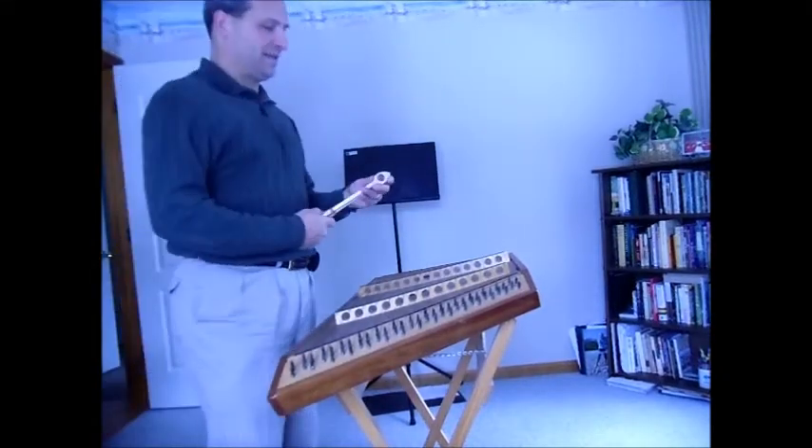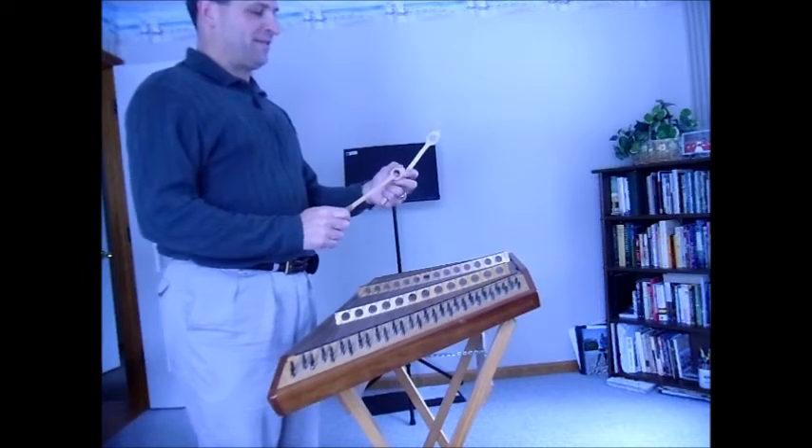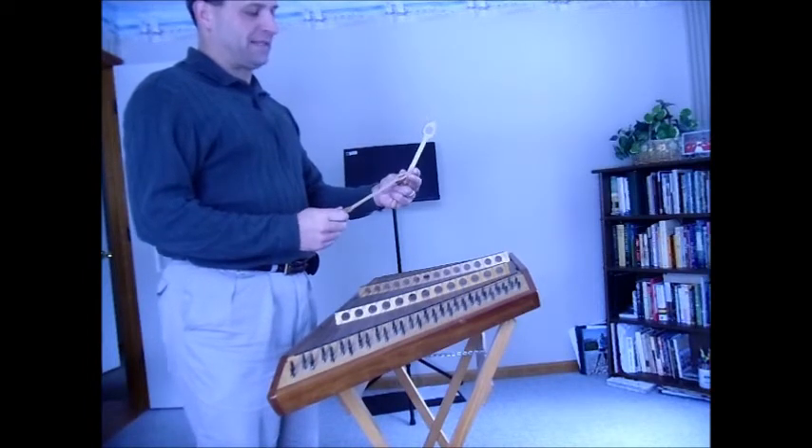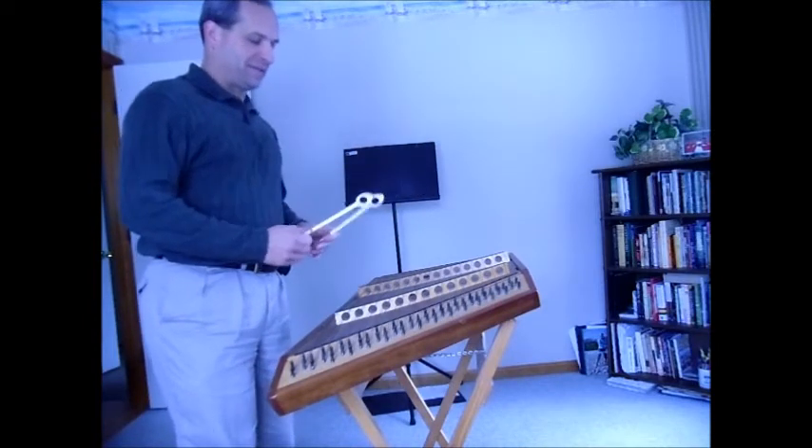A quick primer in hammer dulcimer. The hammers have a mute side with felt and leather, and then the wooden side which gives a different sound. I'll start off playing some scales and then I'll try to play Yezu.